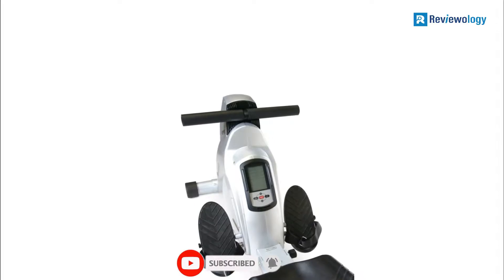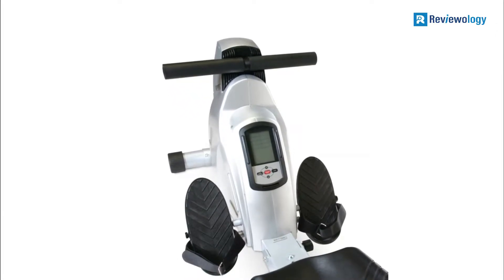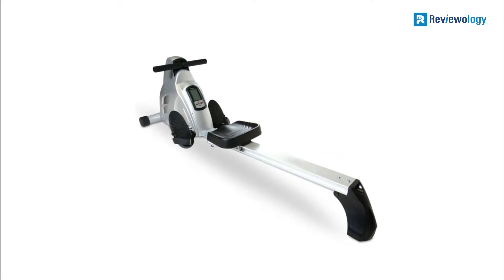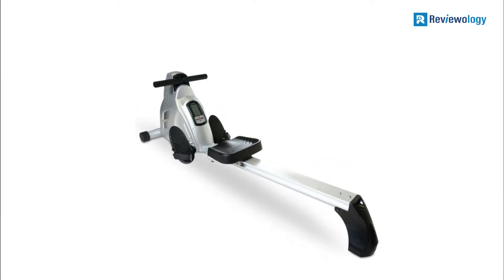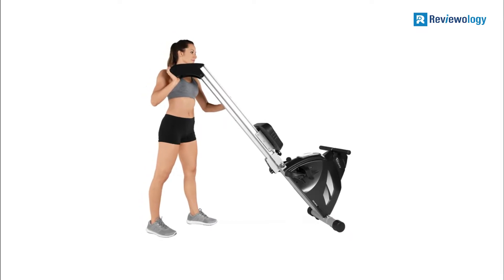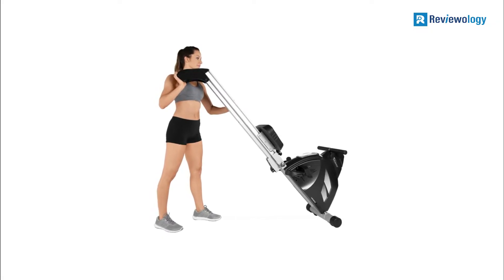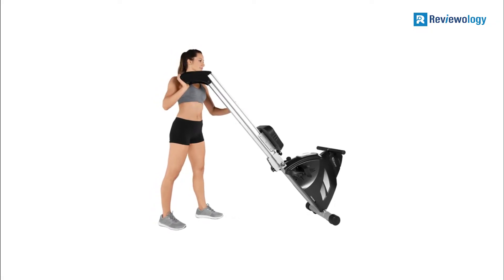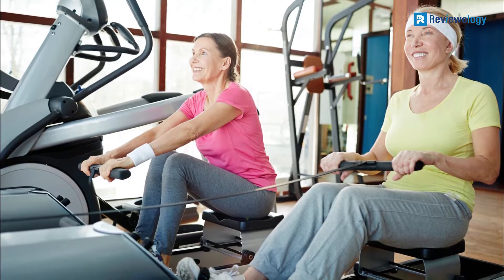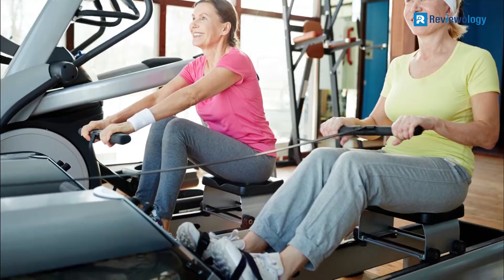Sitting on it is comfortable because of the ample seating that ensures you maintain your posture. The footplates are large to accommodate any foot size. There are tread patterns and straps in the footplates to prevent your feet from sliding while you row. The large handrail has a non-slip grip and a soft foam cover to prevent calluses and skin chafing.